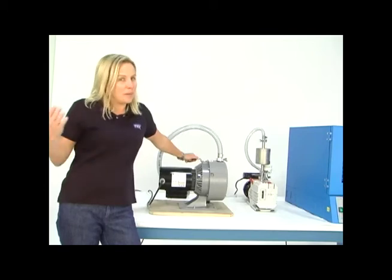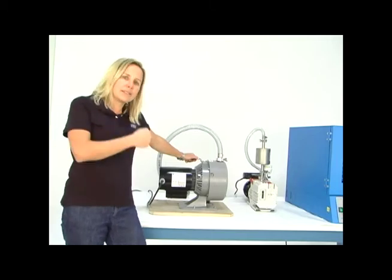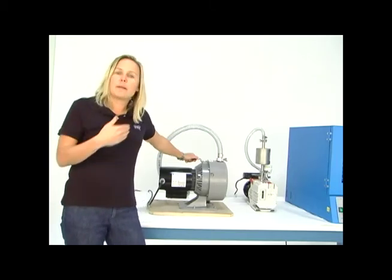What you have to do is buy the tip seals, take the pump offline, open up the pump, get inside it, take the old seals out, and put the new seals in.